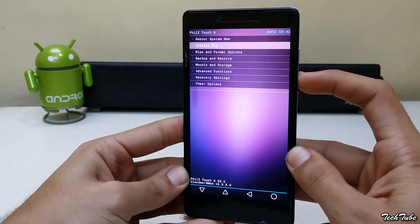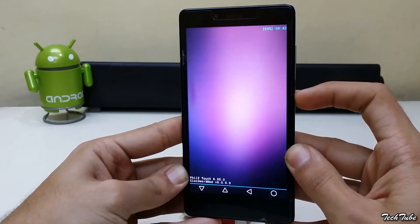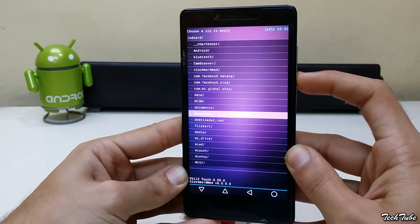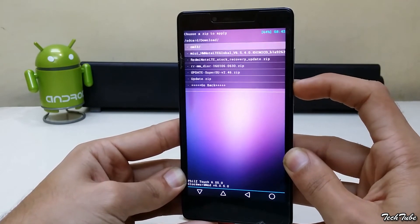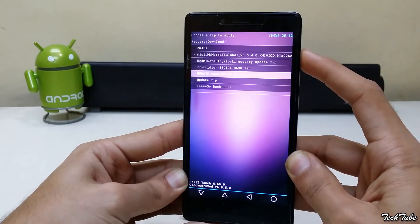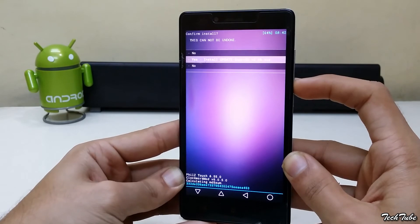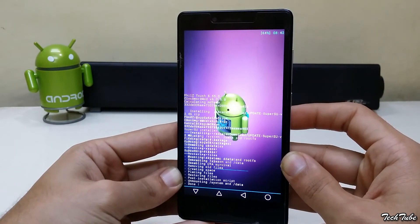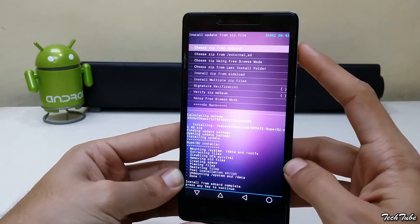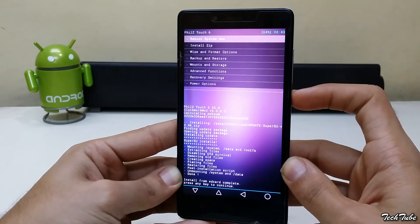Go to Install ZIP, go to the folder where the SuperSU update package was saved, install it, and then reboot.